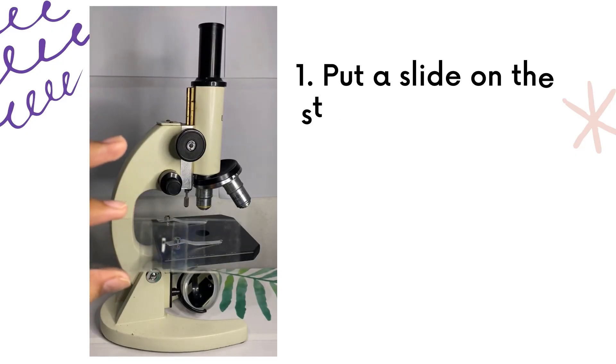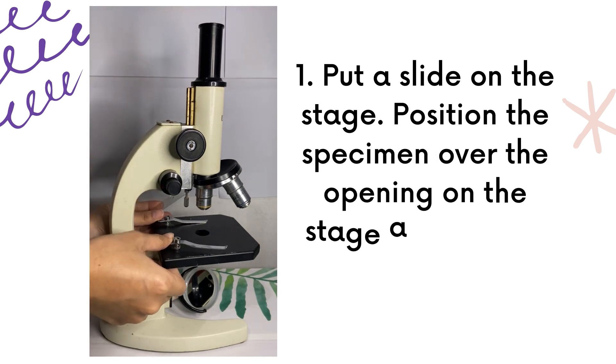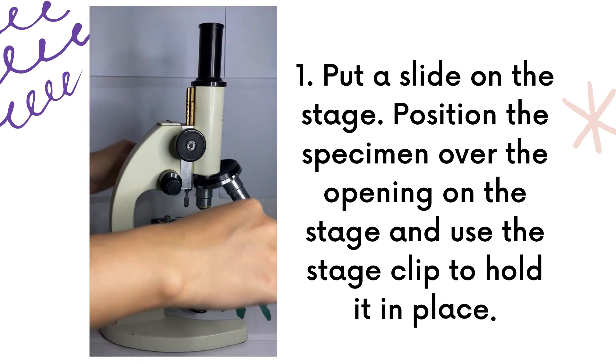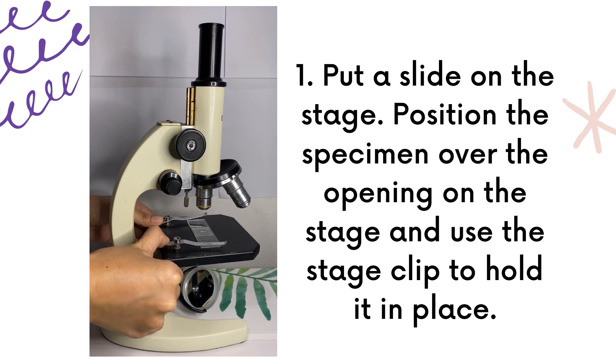First step: put a slide on the stage. Position the specimen over the opening on the stage, and use the stage clip to hold it in place.